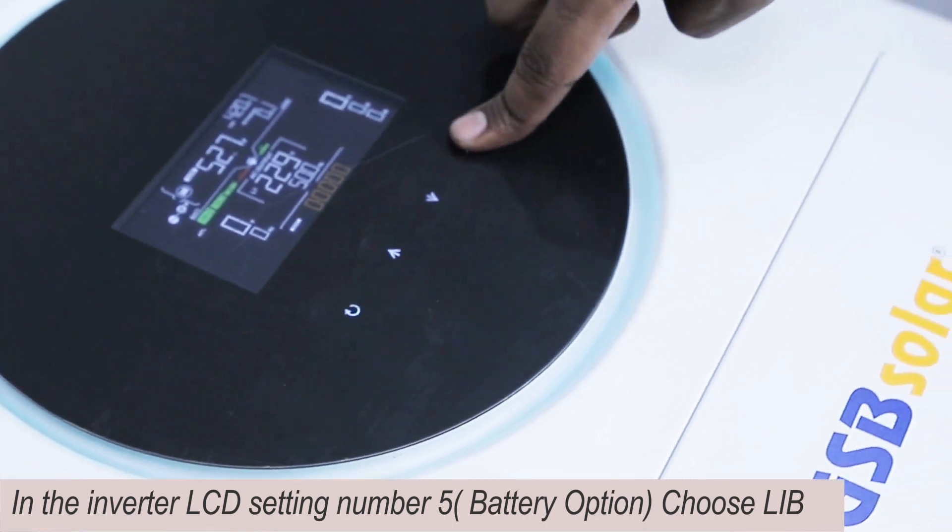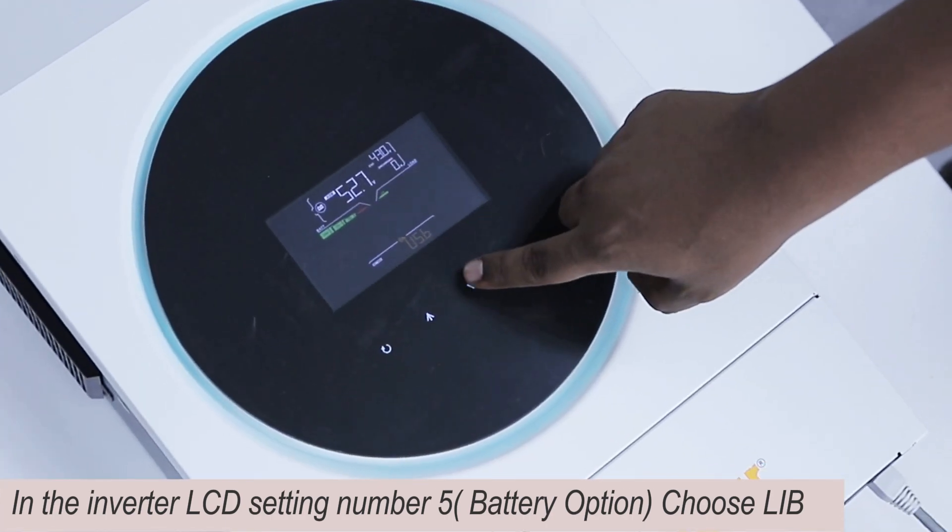In the inverter LCD, go to setting number 5, battery option, and choose LIB.